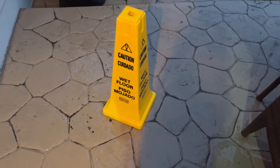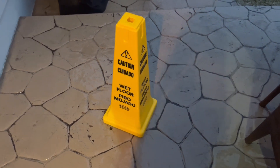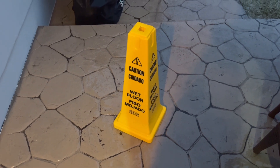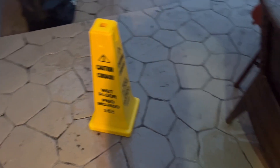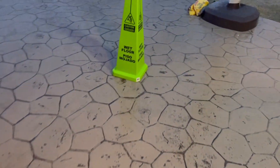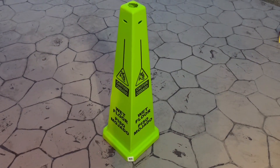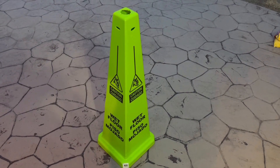Whenever it rains or there's any kind of wet conditions like snow, always make sure to put out wet floor signs or wet floor cones to warn everybody of the hazards. Thank you for watching — please make sure to like, comment, and subscribe, and have an amazing and safe rest of your day.